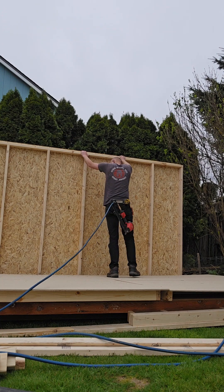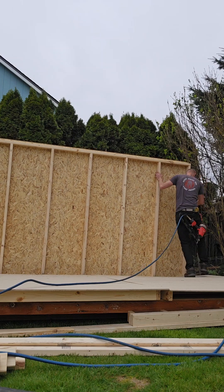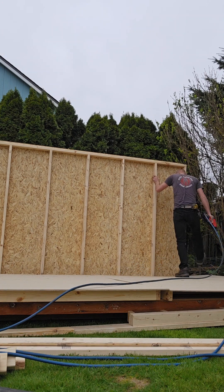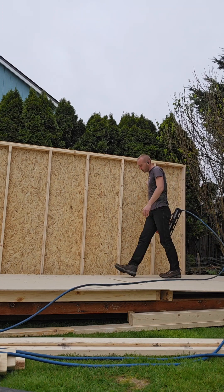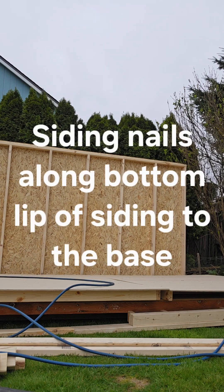I typically do the bigger sheds when I start to set up. I'm not going all the way down attaching it to the base; I'm just going all the way down to the base.